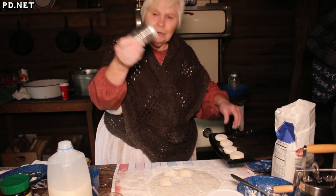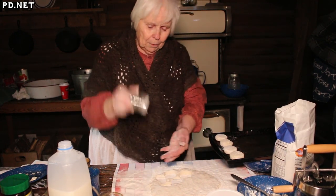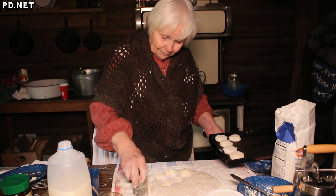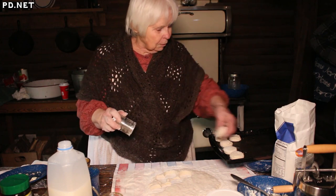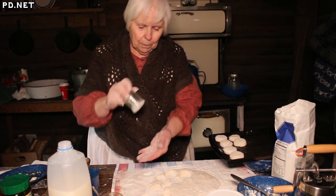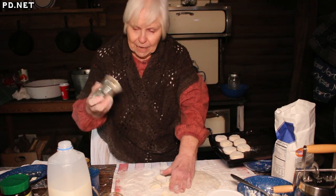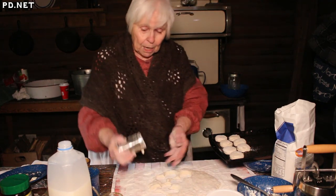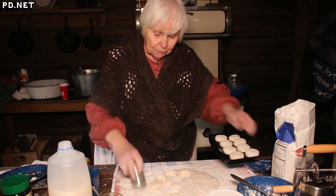In the true spirit of a farmhouse, our biscuit cutter is recycled. Some people use a cup or glass, but I like this — I think it's a tomato paste can from a batch of chili — and it makes a nice size biscuit for sharing with visitors.